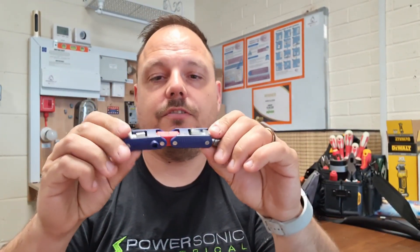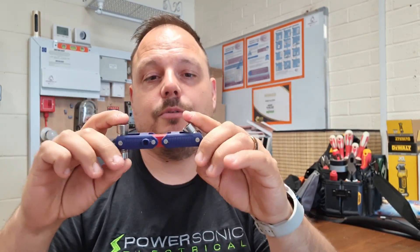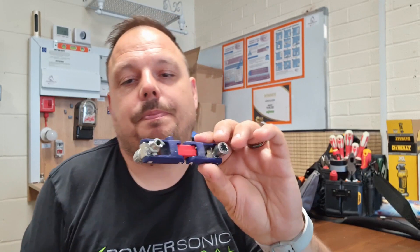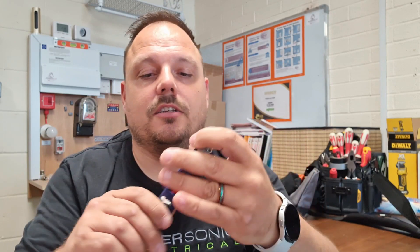These meter box keys from Nipex are handy — they've got all sorts of keys for distribution boards, patch panel boards, and basic domestic meter boxes. A nice little set that doesn't take up much room when folded away — you can even put them in your pocket. I've got a bigger set from Nipex too with more keys, but day to day this is the easier one to have in your bag.